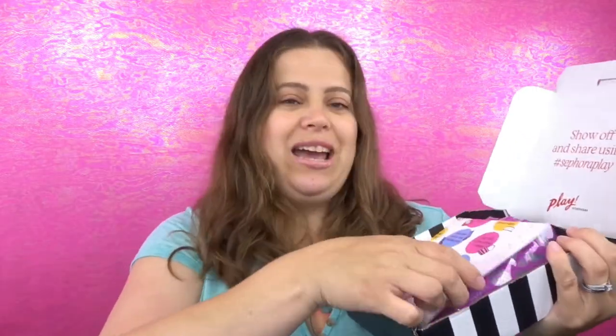When you open it up it has a little pamphlet — one side has cute little facts and the other side shows what's in the bag. The bag this month is pink instead of red, and on the back they have a new saying. It reads: 'Play — a beauty connoisseur with a keen sense of adventure.' All right, let's go ahead and dive right in.